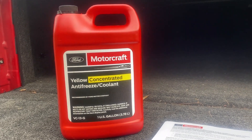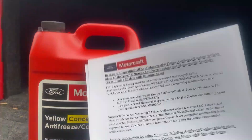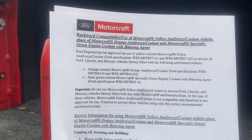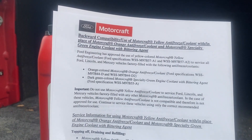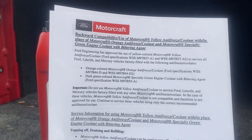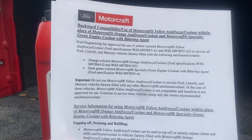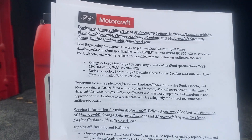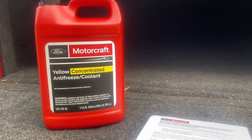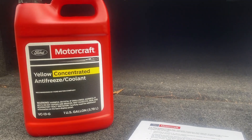The cool thing about the yellow coolant is it is backwards compatible. What that means is if you have orange coolant in there and you just want to top off with this yellow coolant, you can go ahead and do that. You can mix them together, do a full flush and completely refill with yellow coolant, or just pop a hose off, drain out as much as you want, and fill it up the rest of the way. No matter what you do, you're going to be safe. You can mix it with the orange — it's not going to hurt anything. That's the awesome thing about it being backwards compatible.